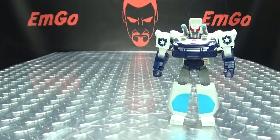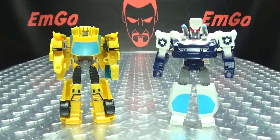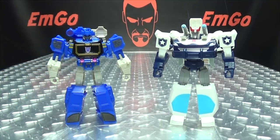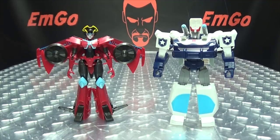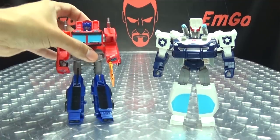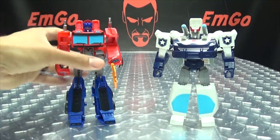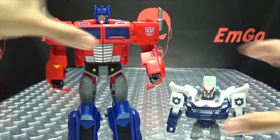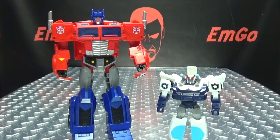For comparison in robot mode, here he is with Bumblebee, here he is with Soundwave, here he is with Windblade, here he is with Warrior Prime, and here he is with Ultimate Prime. So there you go.